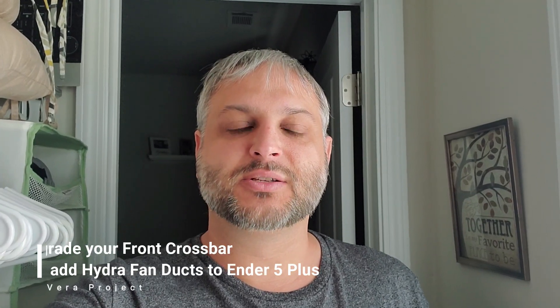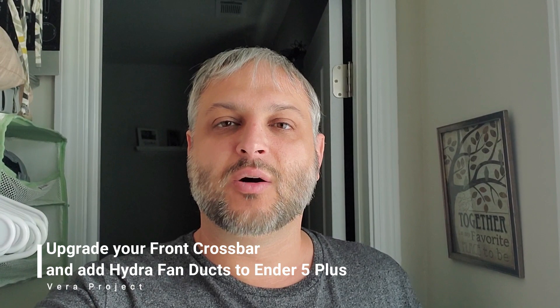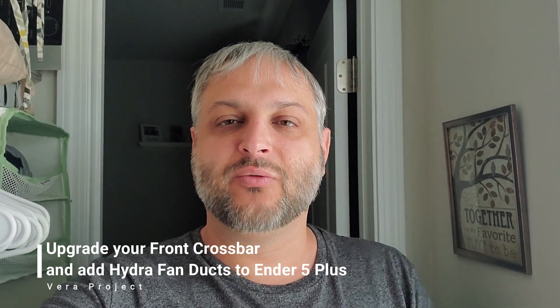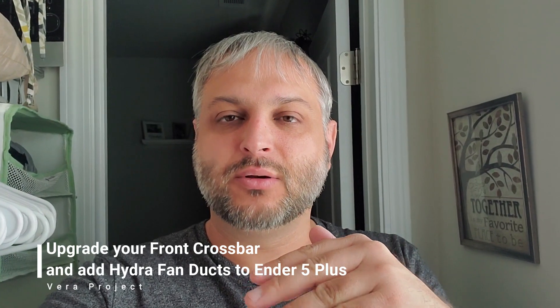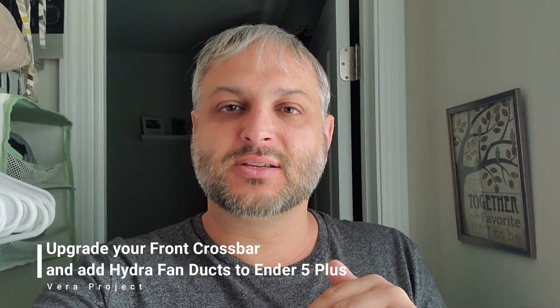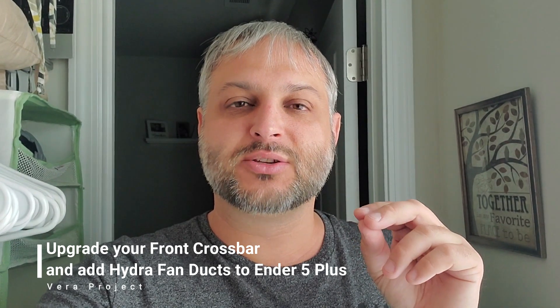Hey guys, welcome back to the Vera Projects. I'm going to do a few upgrades on the Ender 5 Plus. One of the first upgrades I'm going to do is move the bar that's in front of the machine a little bit down, and then I'm going to upgrade the fan so when it prints I'm able to print without supports.